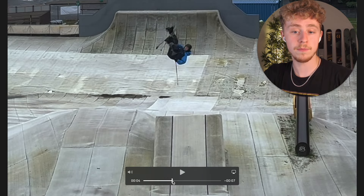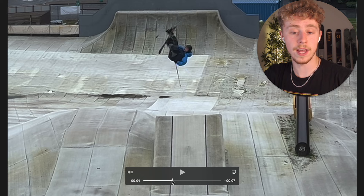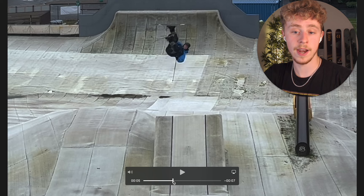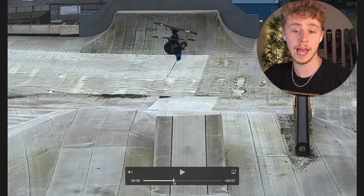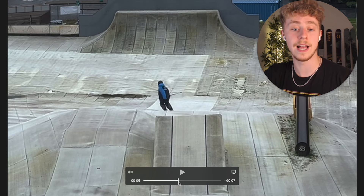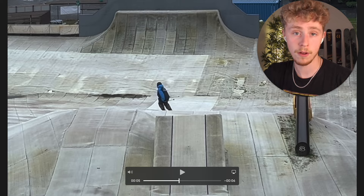Why is it a 360? At this point I've now done the 180 — my head, my feet, my skis — they're facing up the hill, so that's me at 180. Then as I look over my shoulder I continue rotating to the left just as I started. There I'm at 270, and then the last 90 comes around, still spinning left, and I land facing forwards down the hill. 360.